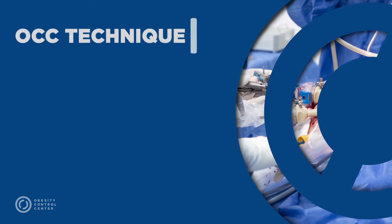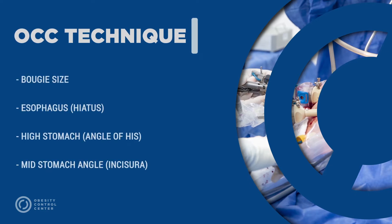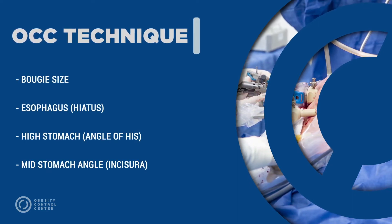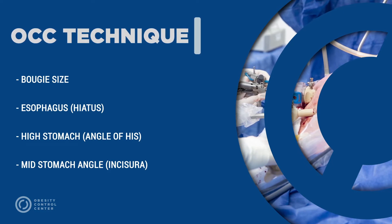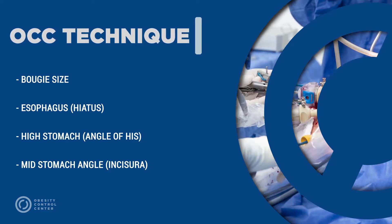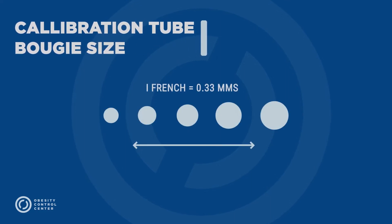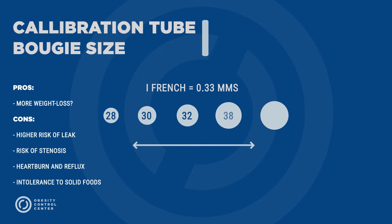The OCC technique calls for special attention paid to bougie size, or calibration tube, and certain anatomical landmarks like the esophagus, the high area of the stomach, and the mid-stomach. The calibration tube can vary in diameter; 32 French is the standard at OCC.